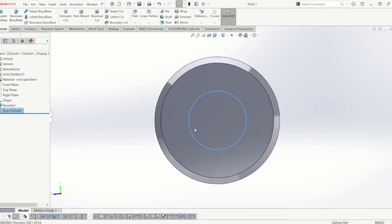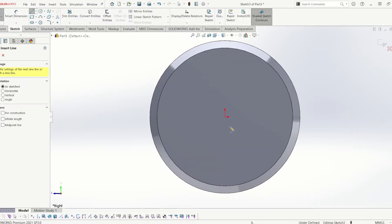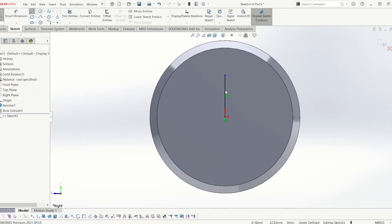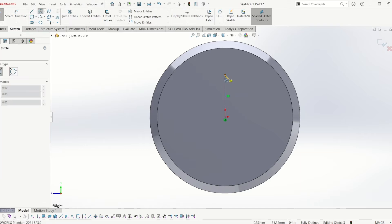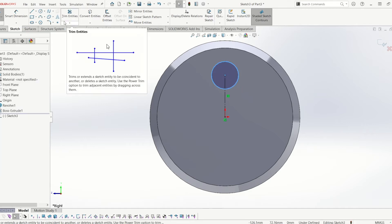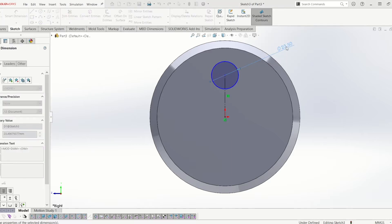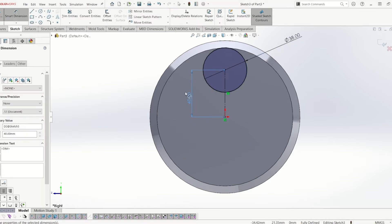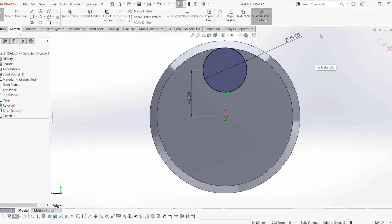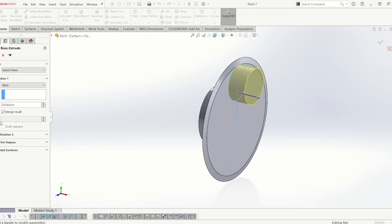And then on the other side, I'm going to click on the flat surface again, go to sketch. And from the origin, I'm going to draw a line and I'm going to make this line a construction line. I've clicked it and we'll tick for construction here on the options. Then do a circle — the diameter of the circle is 38mm. The height of the construction line is 40mm, and we extrude that 20mm as well. So go to features extrude and I'm going to make that 20mm.